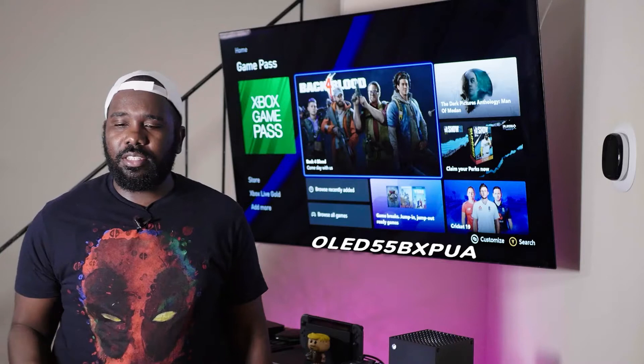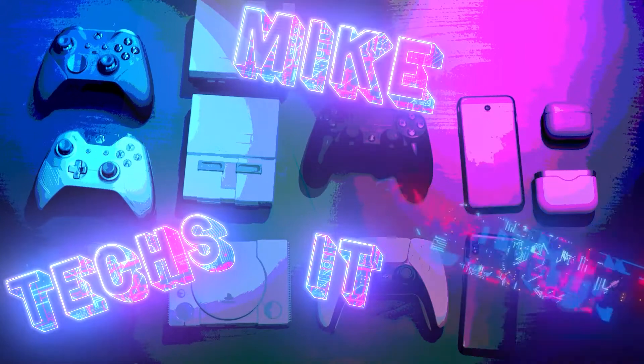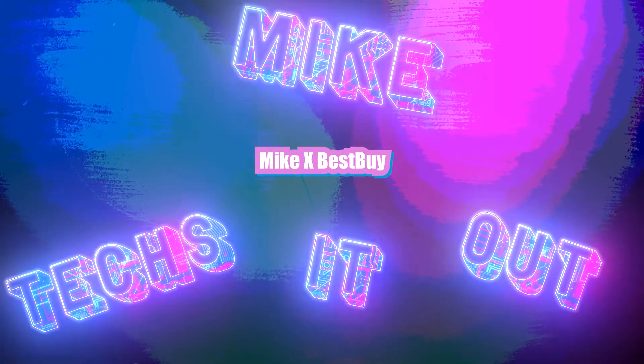So recently I made a video about getting my new OLED TV because I couldn't find a Switch OLED — that was kind of true but not really. Anyway, I made a bad decision. A really bad decision. Welcome to Mike Text It Out. I'm Mike, and this week I'm here to talk about something I really don't want to talk about, but it's important because I recommended doing this practice and I got burned by it — and that is buying things open box.